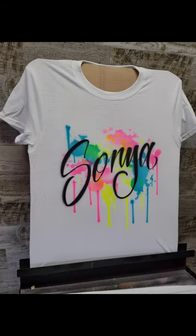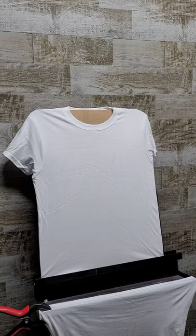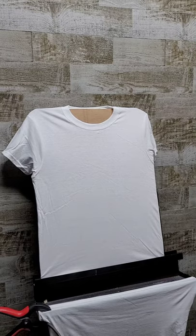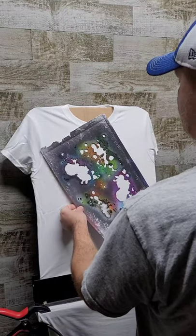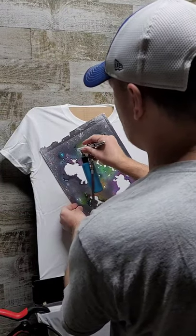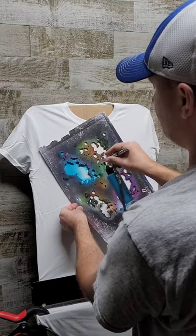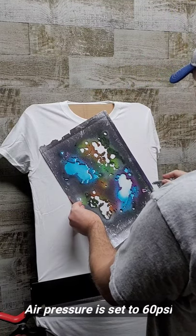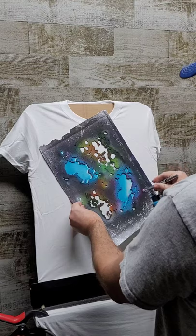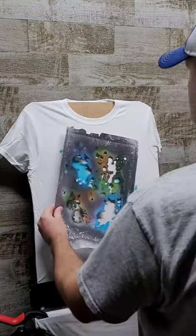Hey, what's up guys, today we are doing this multicolor splatter name design, so let's get right to it. First, I'm starting off with a splatter stencil that I used in the last video, using e-tac paint — this is the key blue. I'm just spraying on fairly heavy but not too heavy, because I don't want to get overspray on the edge of that stencil. Just going to do a couple corners there.